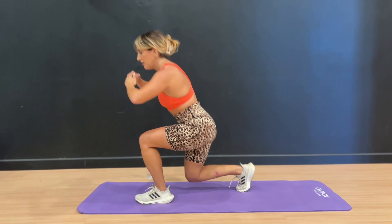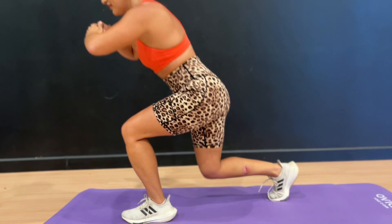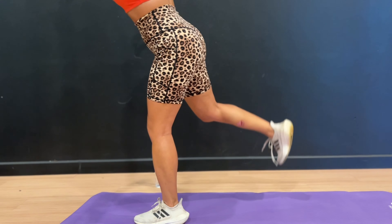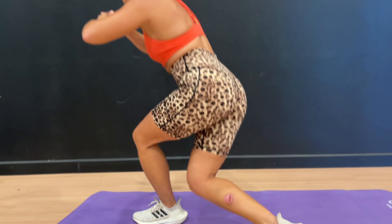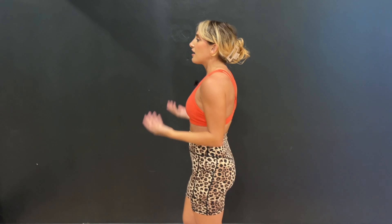10 seconds — get low, squeeze. This is the last time on this leg. You're feeling it right about now. Last one — lunge, curtsy, and squeeze. Good job. Give your legs a little shake, nice deep breath. We're going to go into the other leg — you should be feeling that leg firing up.